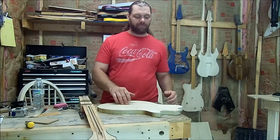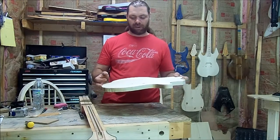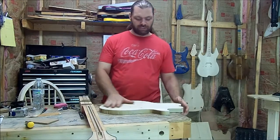Now I'm going to go ahead and get my template, get it up here, and probably get it double-stick taped onto the front of this thing. Then from there I'll take it over to the spindle sander and get it sanded down.